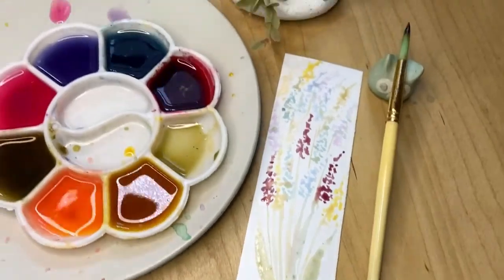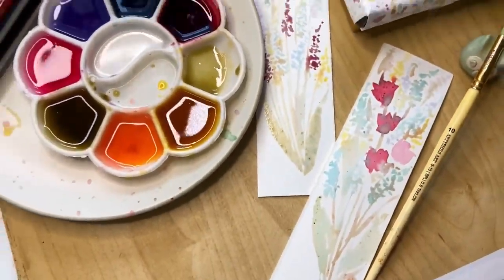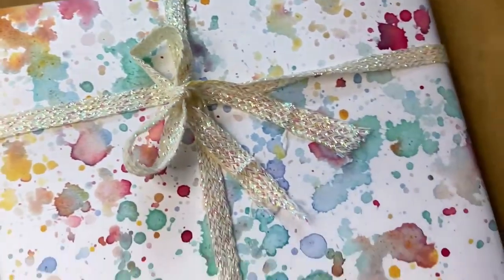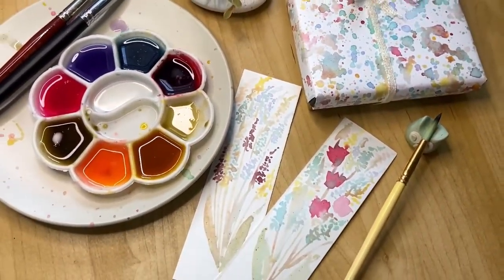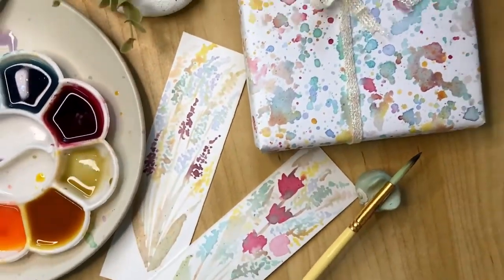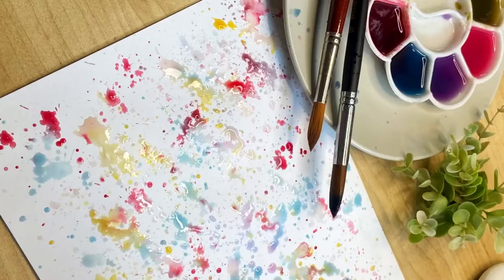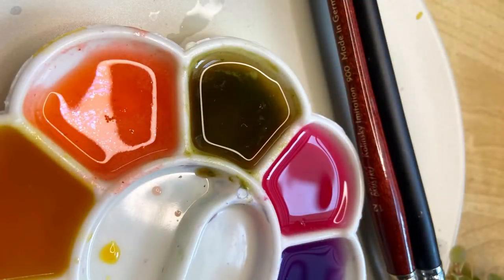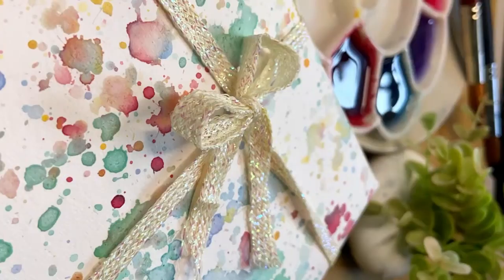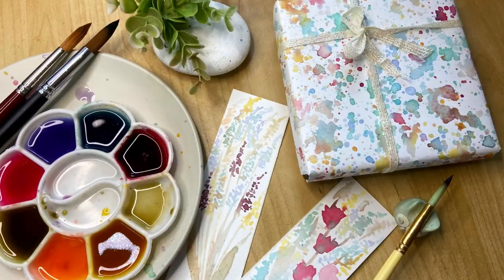I hope you enjoyed this video of making natural watercolors and painting so much fun stuff with them. If you try it, don't forget to tag me — you can find me on any social media by the name By the Art Bug. I would love to see your variations and creations. Do visit my website at bytheartbug.com, check out the free resources linked below, and I will see you next Friday. Bye!